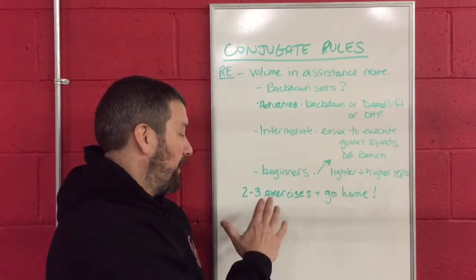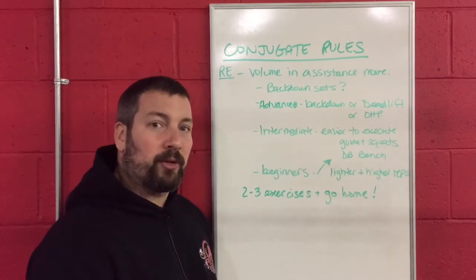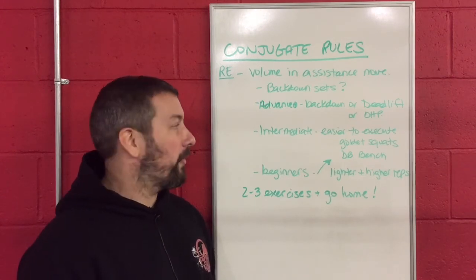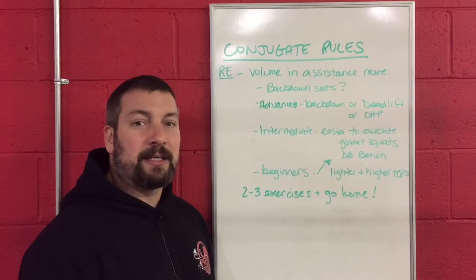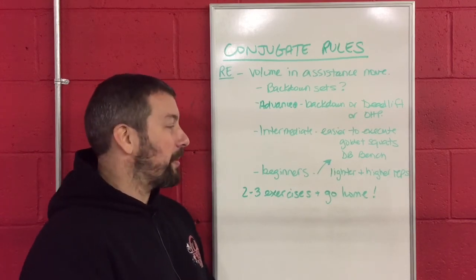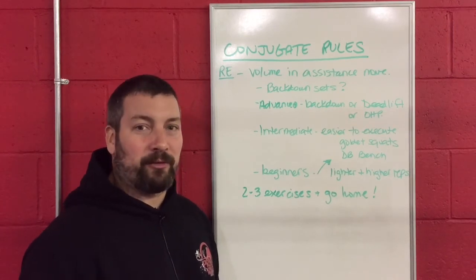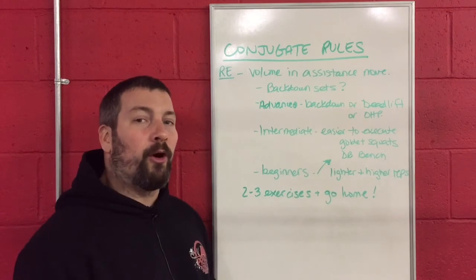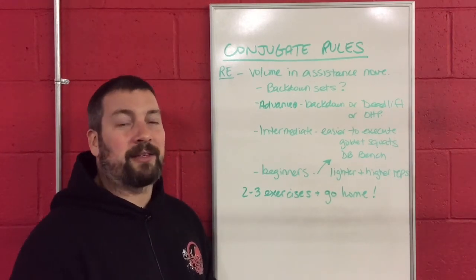The last rule with repetition effort is that two to three exercises after the main movement and you're done. This should not be a marathon — you're not going to stay in the gym for another hour doing two tricep exercises, two more upper body exercises, and an upper back exercise. Don't go crazy with this. Find different movements that are going to be fun, get them done, get a little pump, feel good, and build some muscle. Think of the main movement as the main entree and these as your side dishes — two or three side dishes and we're done.